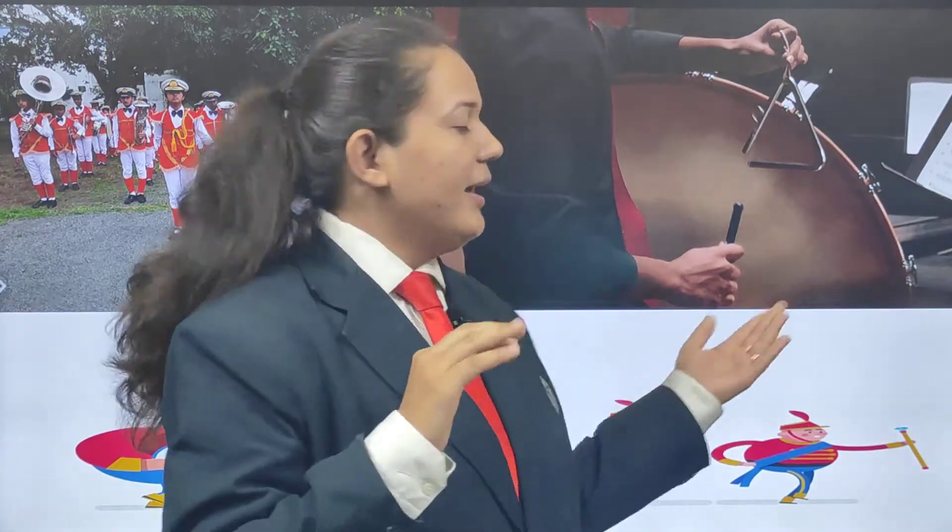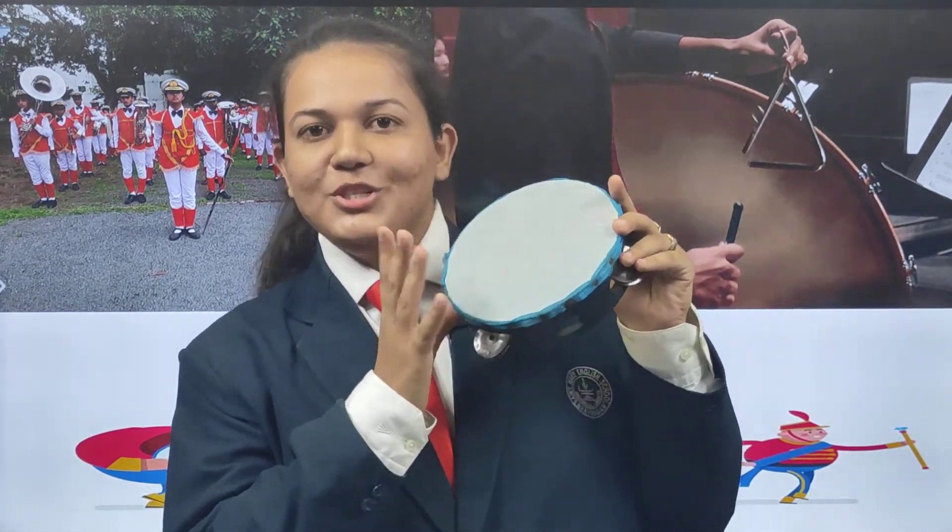Listen to my big drum — bang, bang, bang. Listen to my triangle — tang, tang, tang. Listen to my trumpet — toot, toot, toot. Listen to my tambourine — shoo, shoo, shoo.